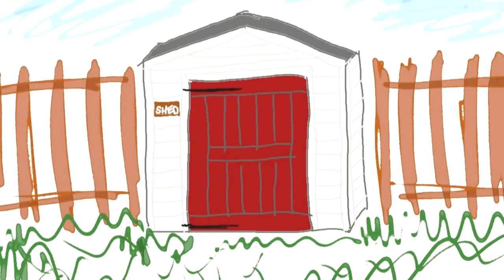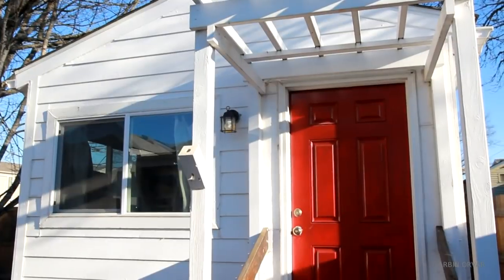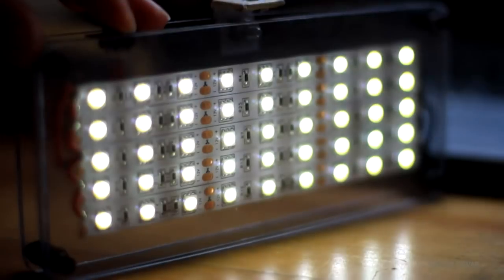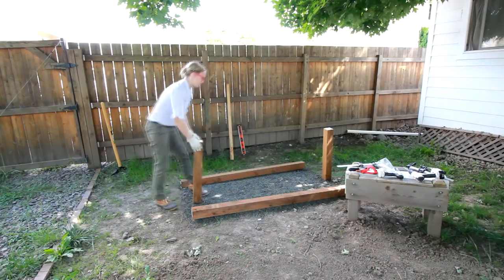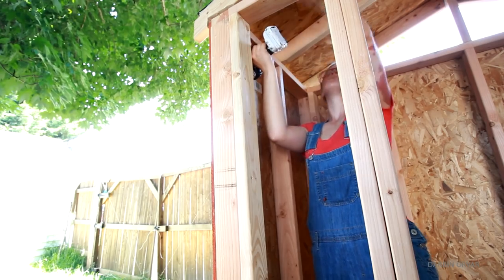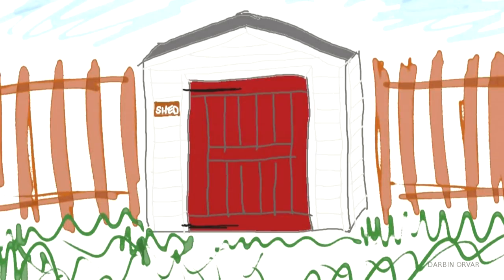Today I'm building a barn-style door for the shed. I'm Lynn, and this is the Darbyn Aura channel. Remember I built this little shed to house my garden tools? Well, it's time to make the door!